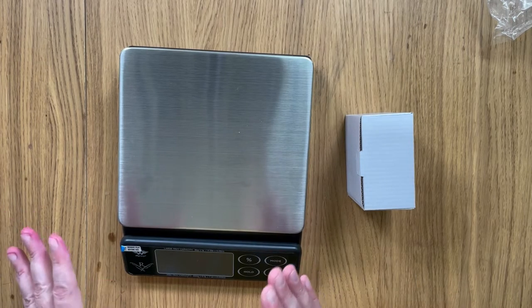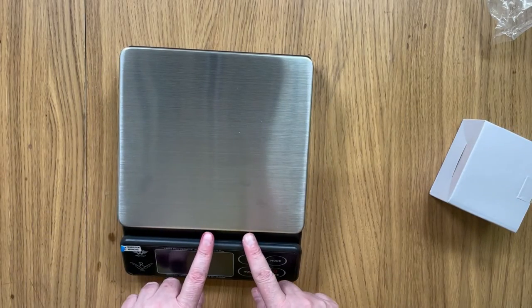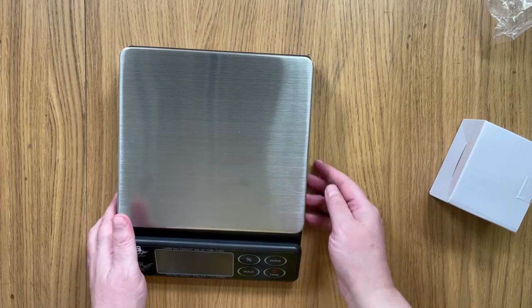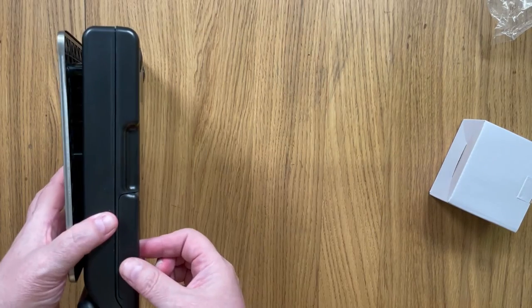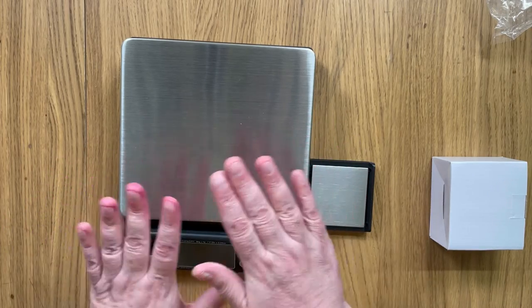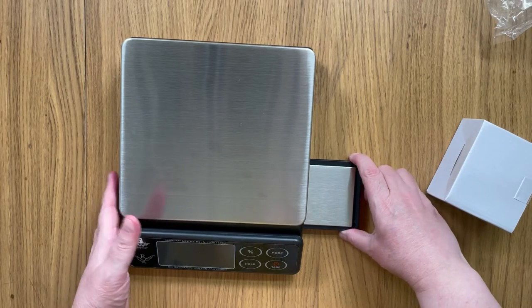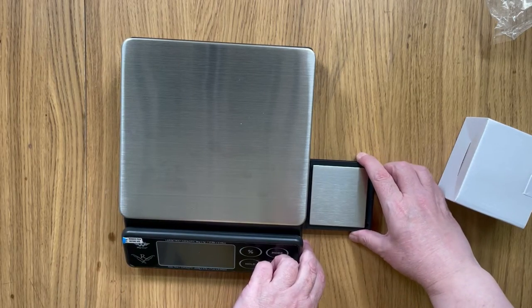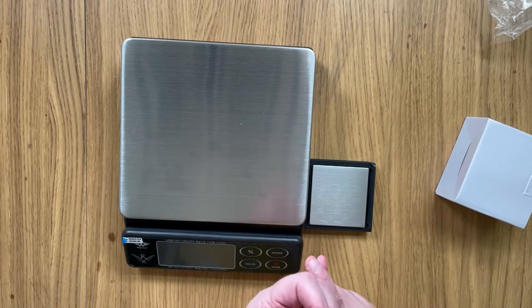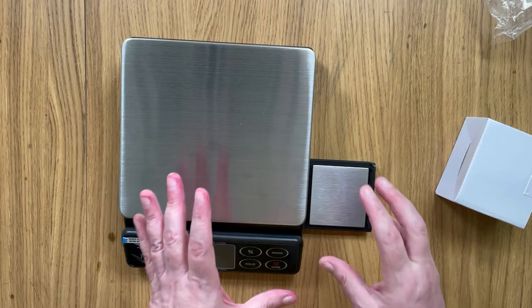Here's the real beauty of this scale — it is not just that single platform. It has a second platform, and on the side here is a separate scale. So you have everything you need from the main weighing platform, and then you have a second scale that pulls out from the side, which is perfect for your smaller items like your essential oils and fragrance oils, your botanicals, your clays and even your colours.